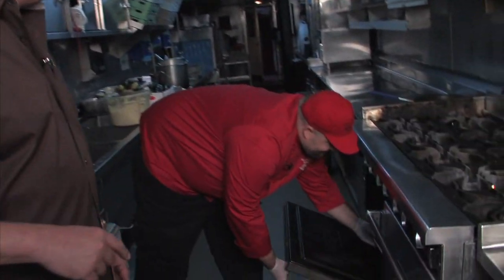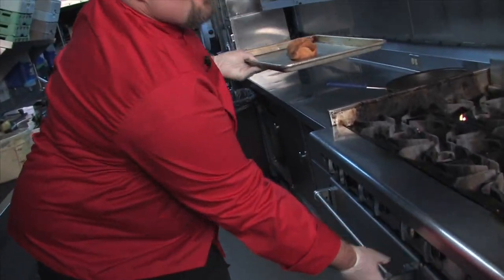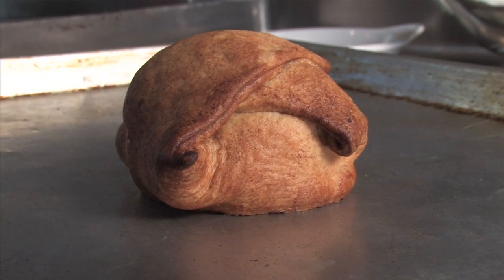Josh, that was the longest 25 minutes in history, so I'm ready to get this thing out of the oven. I can't wait to see this. Oh, beautiful! Chef, look how beautiful golden brown that is.